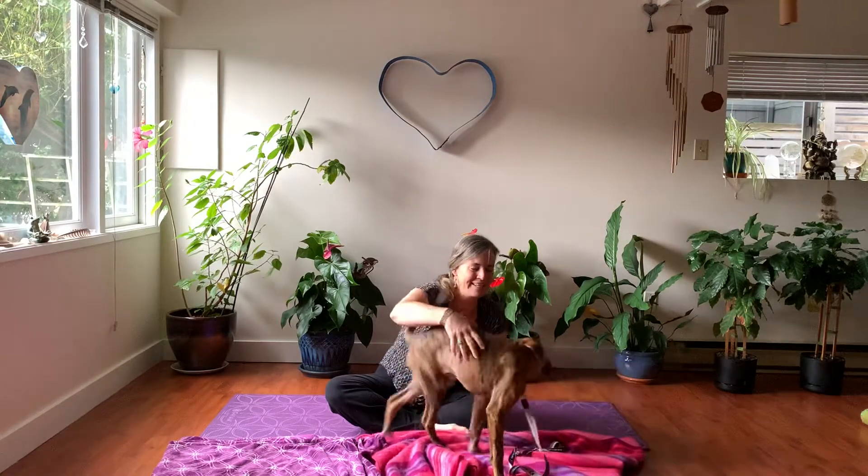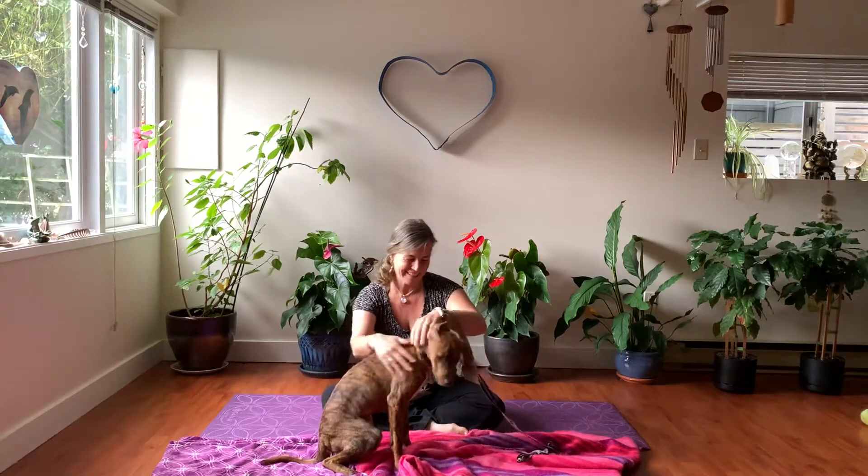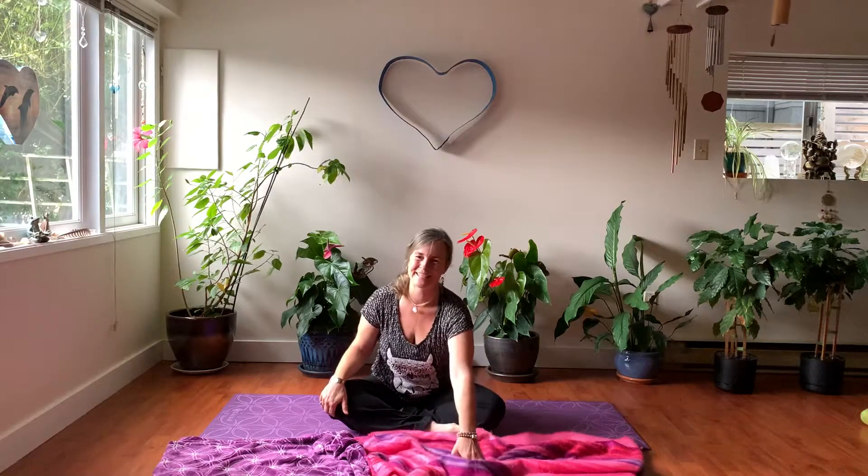Hey everyone, I'm Nicole Spirit. This is Puppy Finn, and I thought we'd get him in the shot. I'm pretty sure he's going to go upstairs, but I thought you'd want to see Puppy Finn today. So welcome, thank you for coming. Today is a really fun class, yoga for everybody. So we wanted to honor the five elements today — earth, air, fire, water, and spirit.